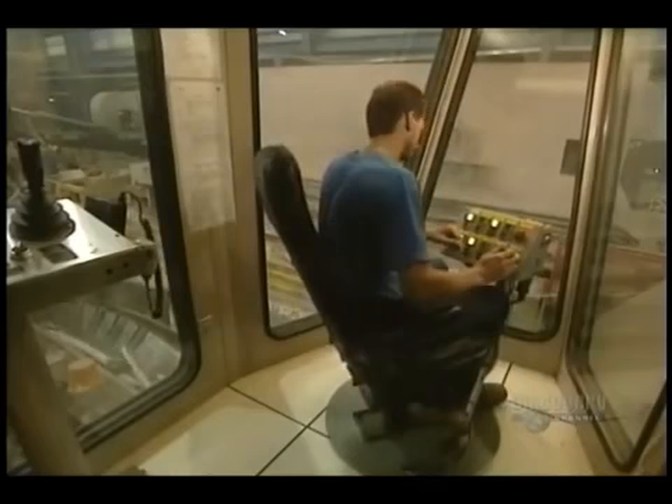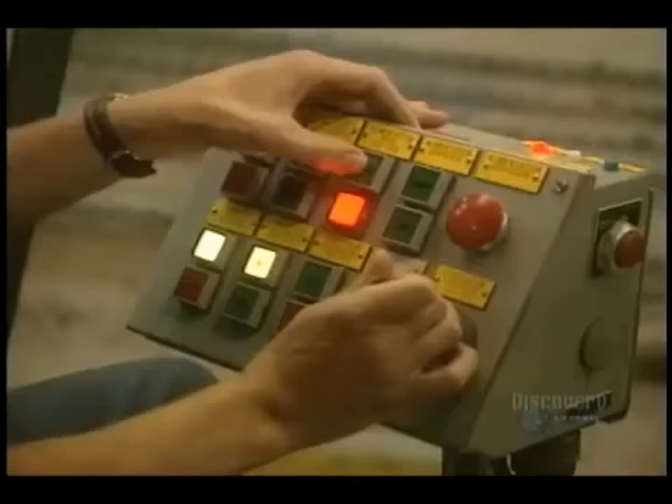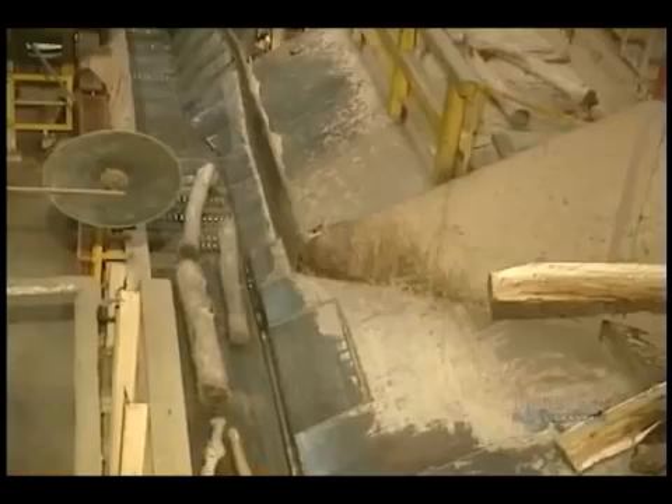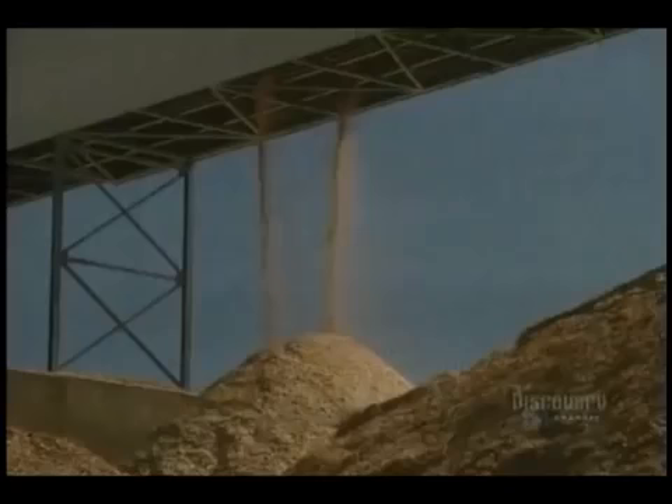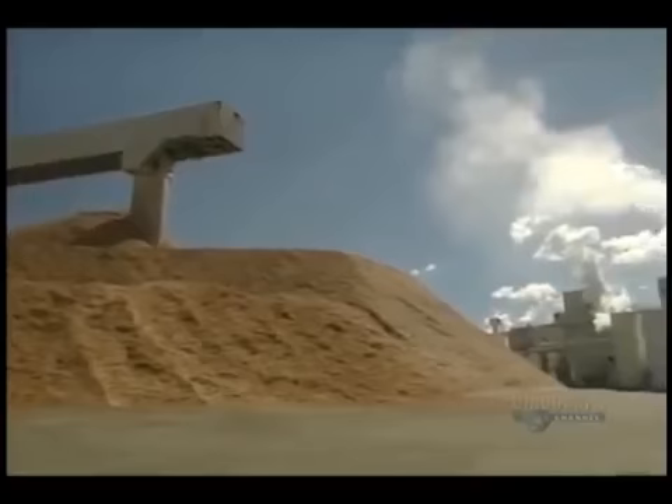The debarked logs are transported on this conveyor. All is controlled by an operator. Now the logs are reduced into small pieces called kindling. They're accumulated into a pile and remain outdoors, winter and summer. These five piles total about 30,000 tons of kindling.